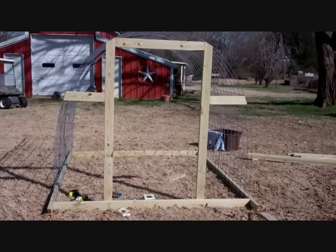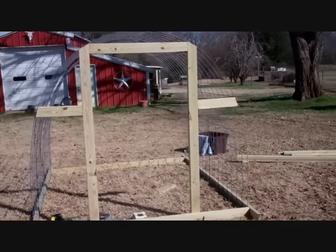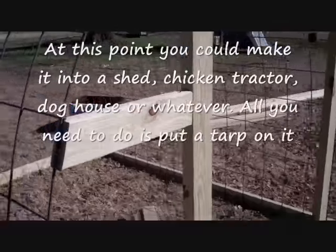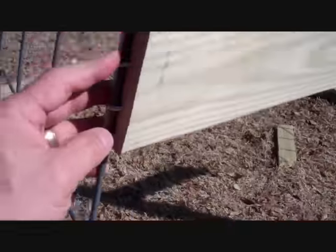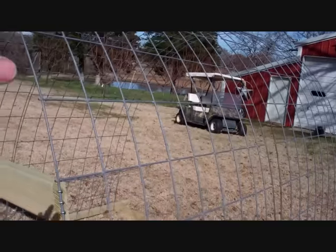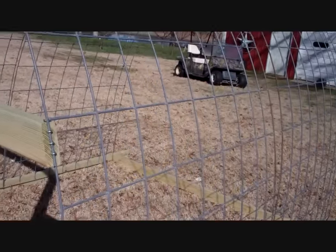Here we are the next day. I've got the uprights up — the door frame or window frame, either way, whichever end. Let me show you the way this thing goes together. Fencing staples here. Like I said in the other video, the reason for the cattle panel, first of all, is just easy — it's almost an instant structure.